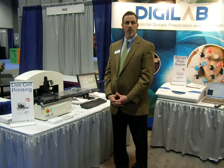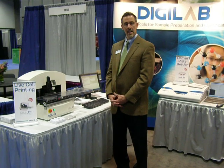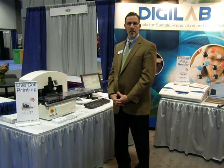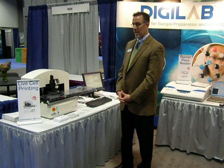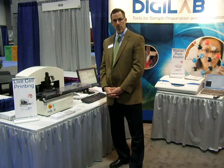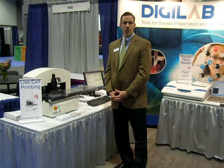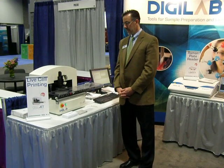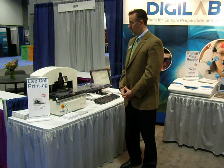proprietary SyncQuad technology, which allows us to dispense volumes from 10 nanoliters all the way up to 4 microliters in a non-contact manner. The CellJet is an adaptation of a technology that we've had for several years, but is tailored to cell printing applications and being able to keep live cells alive during very rapid dispensing sequences.